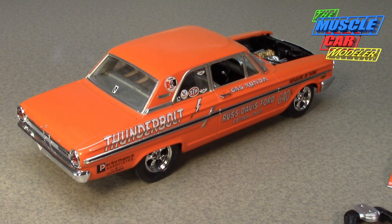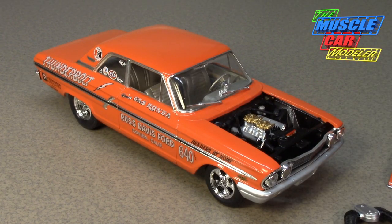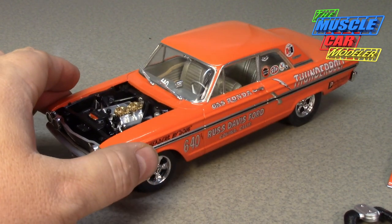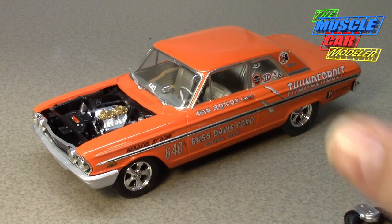It's a beautiful car and the real car still exists today. As for Gas Ronda, he had raced a '62 Galaxie with a 406 and then a '63 Galaxie 427, which was one of the quickest, but it wasn't quite good enough. In '64 he took a job with Russ Davis Ford, which got him his connection here. He raced the Thunderbolt and faced Butch Leal's Thunderbolt in the final round of the '64 Winternationals, winning with an 11.78-second, 123 mph run — giving him the Top Stock crown that year.